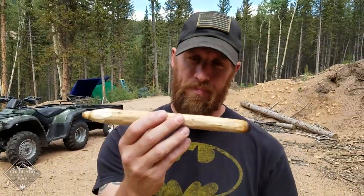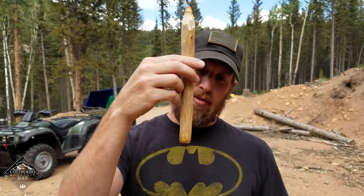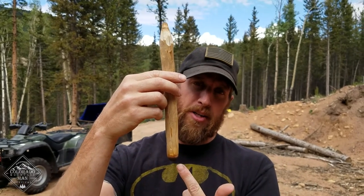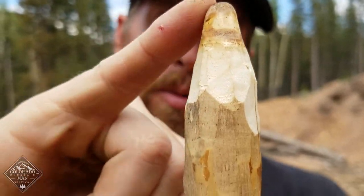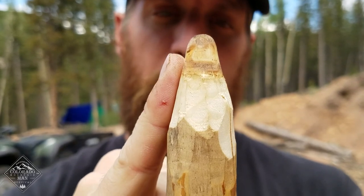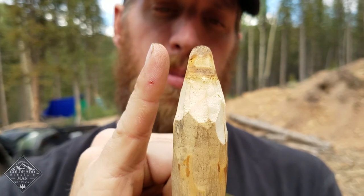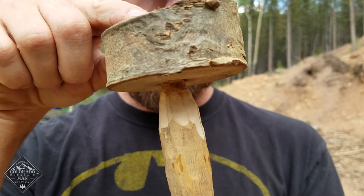The next piece is the spindle. This is where you're going to get some of your heat from. As you can see, this is the burned-in spot down here. Think of this as an upside-down pencil — this is our eraser end, it's kind of rounded, and this is our pencil end, it comes to a point. When I first get started, I want to shave this down more into a point with a long taper. The longer your point, the bigger your taper, and the less friction you'll have when your bearing block sits up on top.